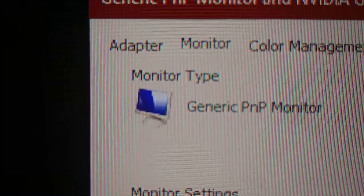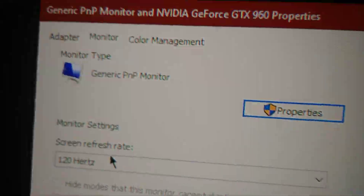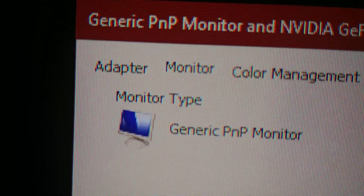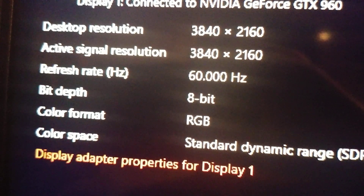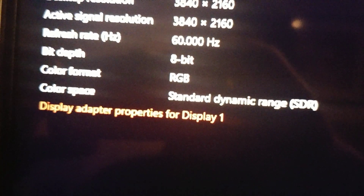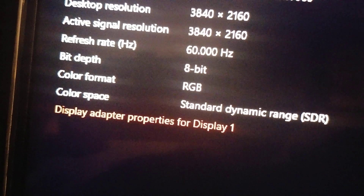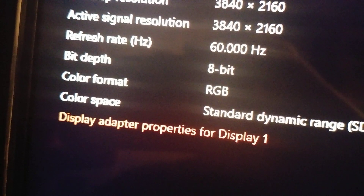When I switch over to 120Hz, I'd like you to pay close attention to the letters — the lowercase E's as well as the lowercase A's on the screen. Before we do this, I want to point out that the color depth is 8-bit right now. At 60Hz we have full RGB sampling — no sub-sampling. When I switch over to 120Hz, we will be seeing 4:2:0 chroma sub-sampling.